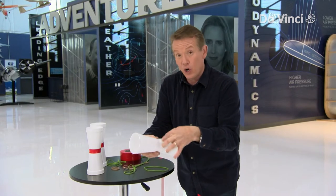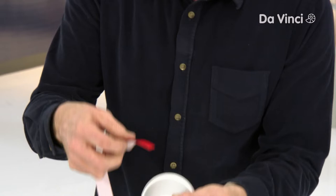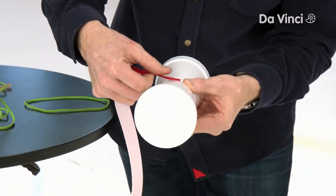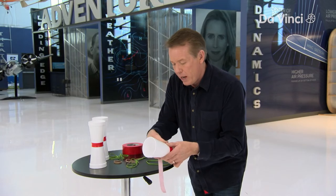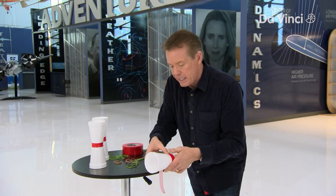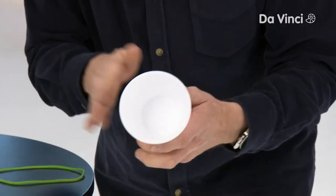We're gonna put the ends together and hook them together. One simple way to do it is to use a piece of tape. The tape hooks the bottoms of the cups together — just slowly work your way around the cup, trying to make it as even as possible all the way around. That's it.